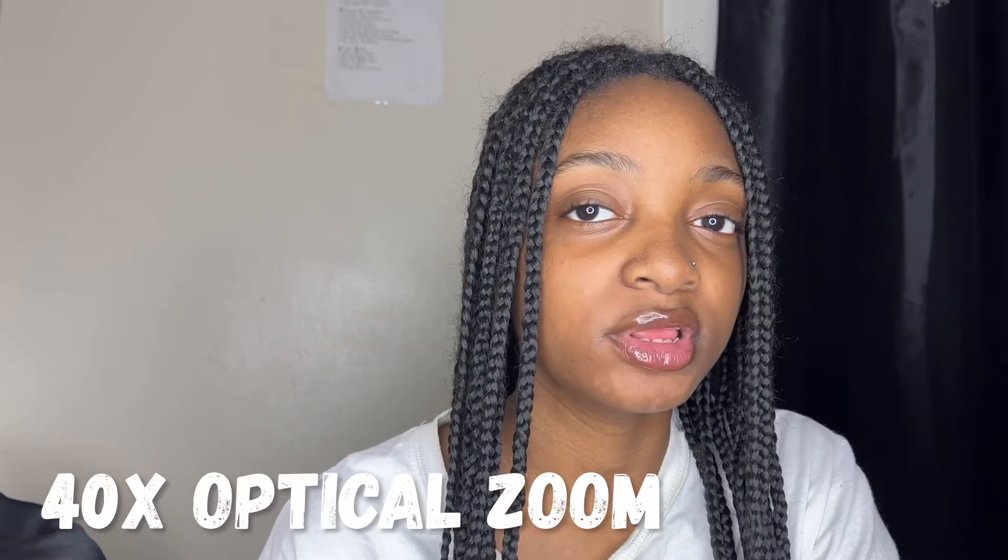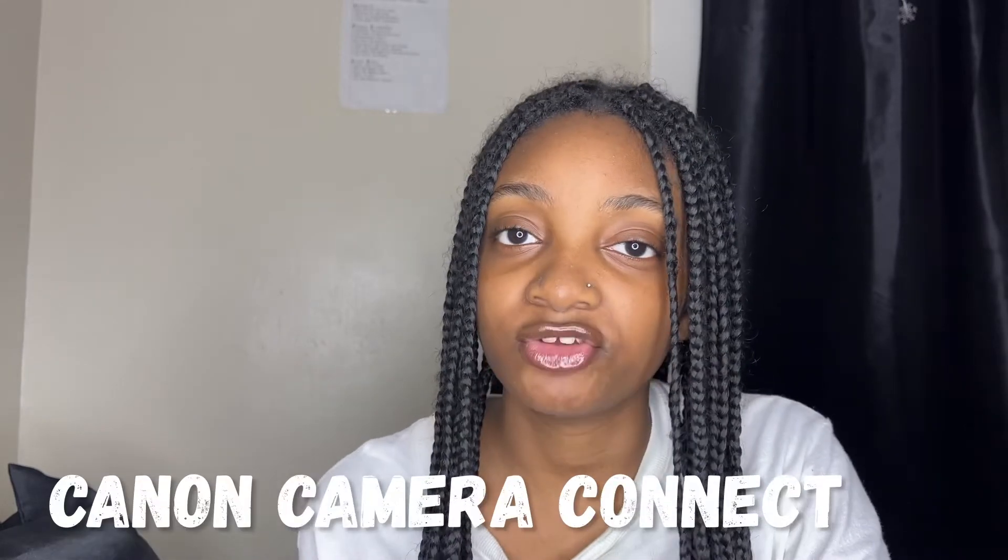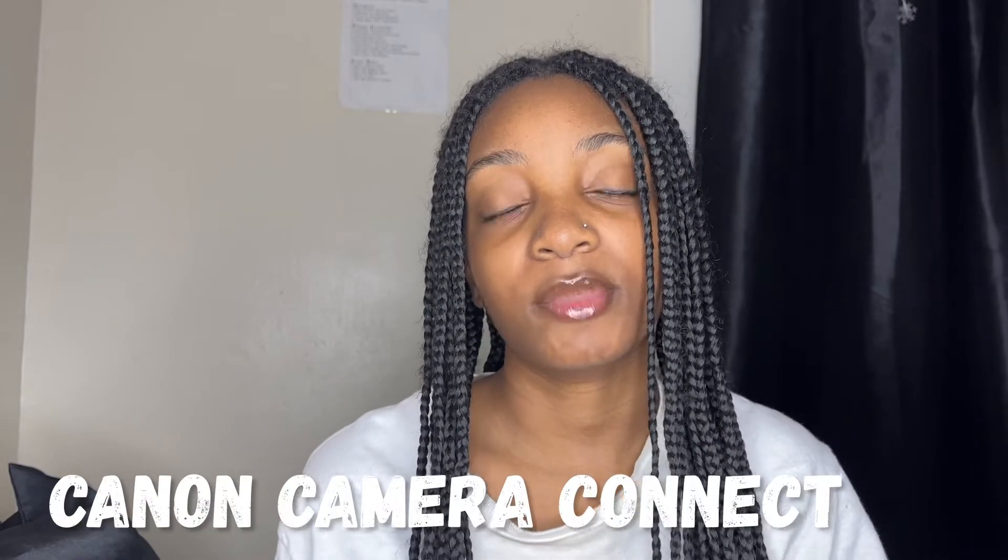It has a viewfinder, although that could be a distraction when filming because I always tend to look into the viewfinder when I should be looking into the lens. Even though I don't really take pictures besides thumbnail photos, I still feel like it takes really good pictures. It also has 40x optical zoom, meaning it can zoom in from a really far distance. And the app allows you to upload videos from your camera to your phone without needing an SD adapter.